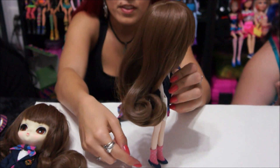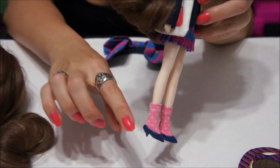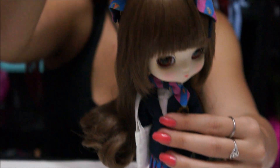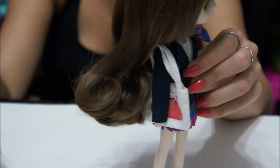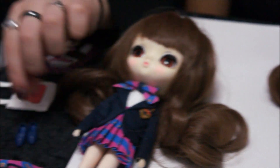Here she is with all of her accessories on. She has these cute blue kitten heels which look really nice, though I'd be afraid of them falling off. She is very heavy. She's also got this headband which doesn't stay on very well at all — it barely stays on — but it looks really cute on her.